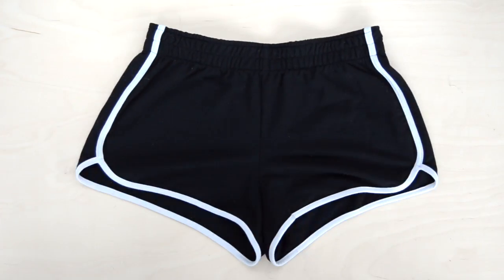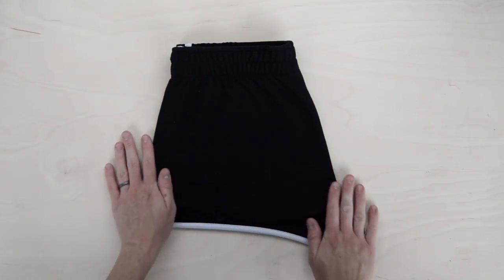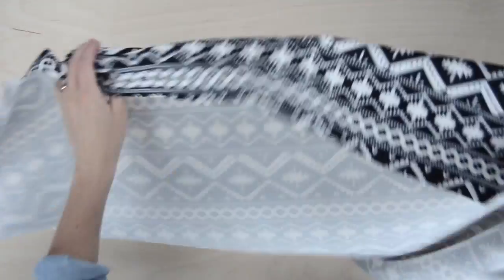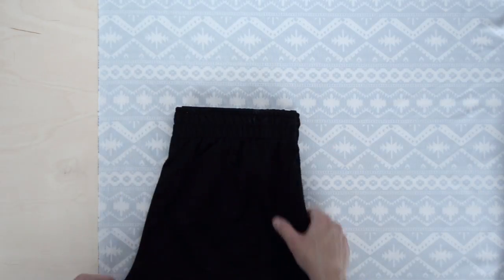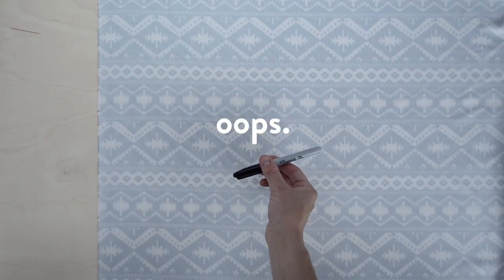To begin with, grab a pair of shorts that you already own that you know you like the fit of. Fold the shorts in half and then we're going to create the pieces. These shorts consist of four pieces with two in the front and two in the back. Lay your fabric right side down and place the folded shorts on top. Next, you're going to trace around the shape of the shorts. I was initially going to use my marking pencil, but I forgot that the back of my fabric was white, so instead I'll be using a marker.